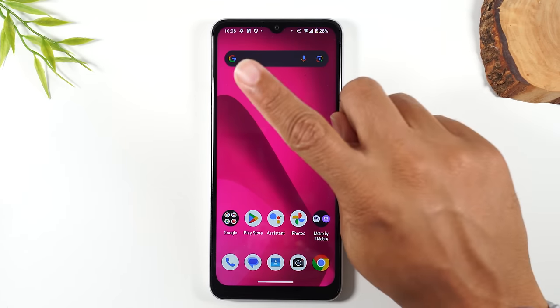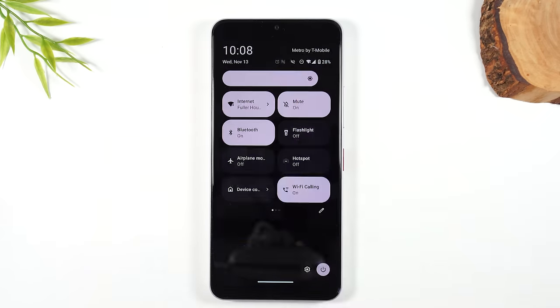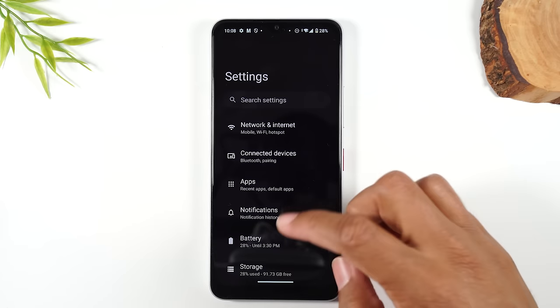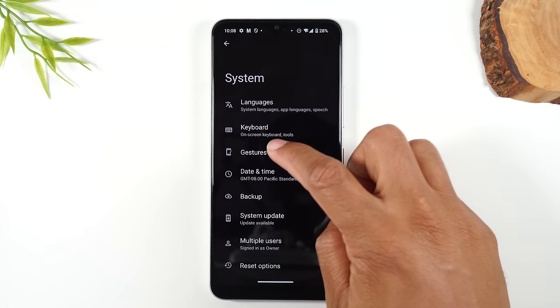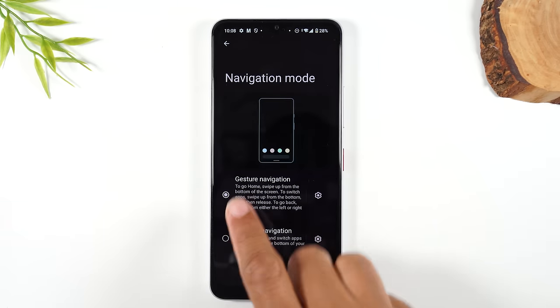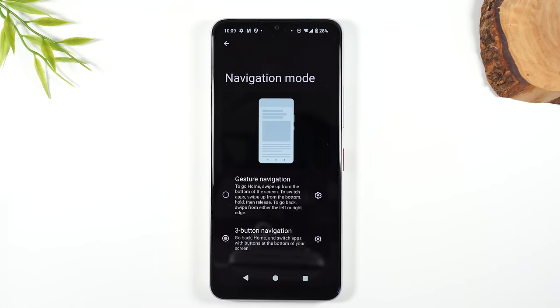Take your finger, start at the top of the screen and drag down, then do it again. That's going to bring up your settings shortcut button — tap on that. This will take us to our settings menu. Drag up until you see the System option, tap on System, then tap on Gestures, and then tap on Navigation Mode. From here, tap on the button next to Three Button Navigation. When we tap this, we will now have three buttons at the bottom of the screen, which will make it much easier to navigate the phone.